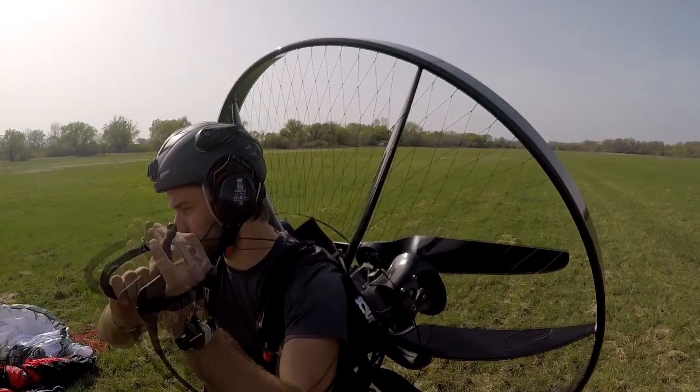At full throttle, you're always turning right just a little bit because of the torque of the engine, and you always had to weight shift a little bit to deal with it. And then in that sweet spot at cruise RPM, it was pretty good.